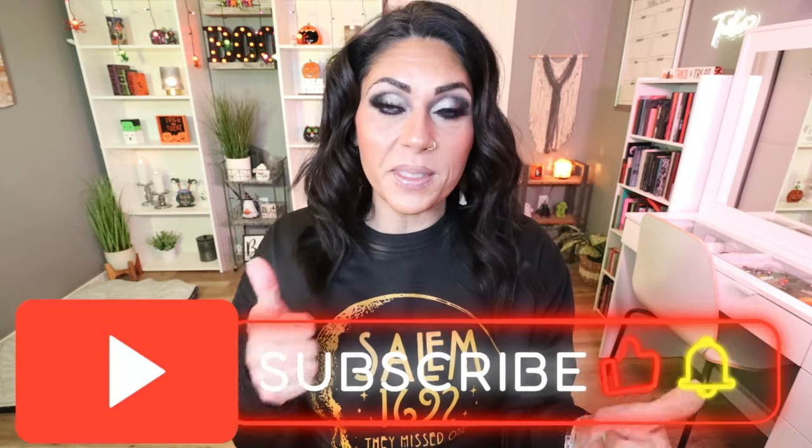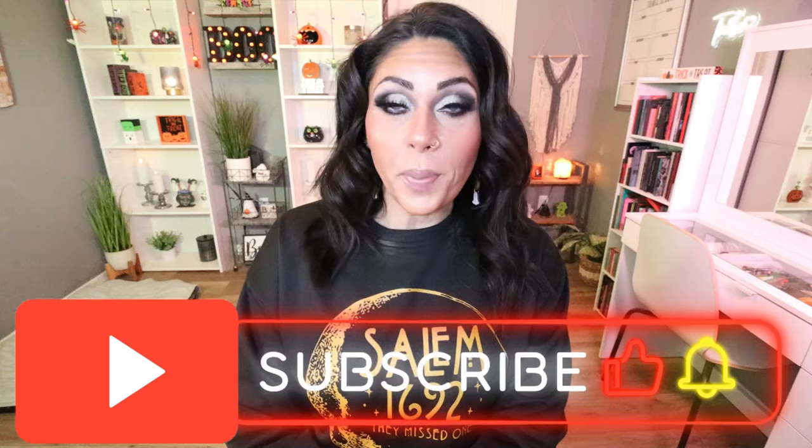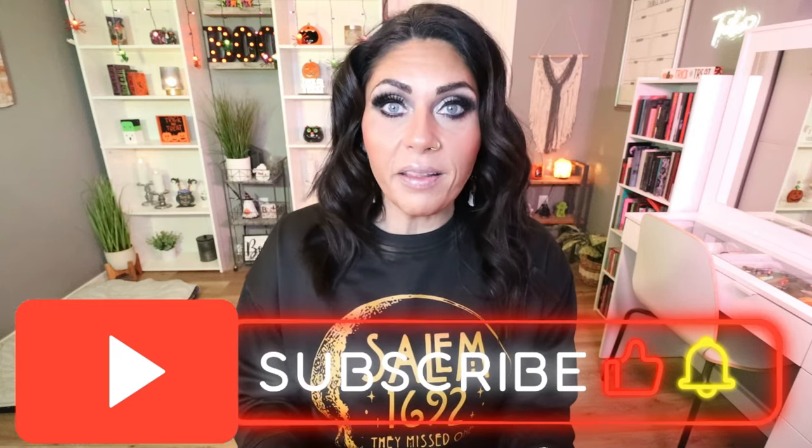I have not one, not two, but three Halloween recipes for you — all sweet treats, all perfect for Halloween and Halloween festivities. Give this video a big thumbs up, subscribe if you're not, and turn your bell on because I upload five videos every single week. I love doing holiday themed baking and we'll definitely be doing some Christmas themed baking videos as well.